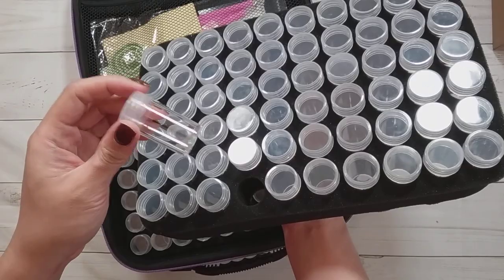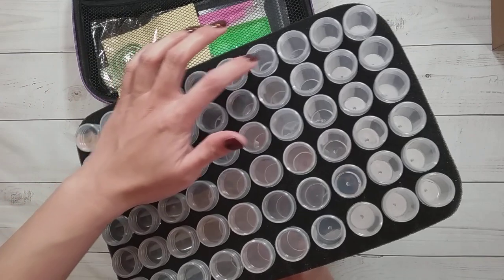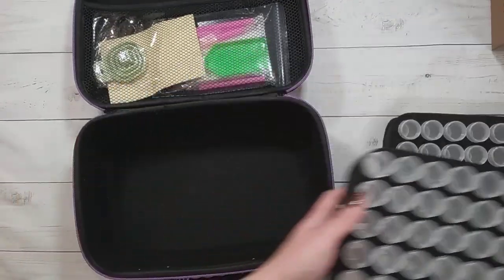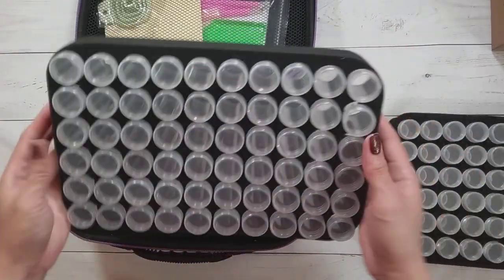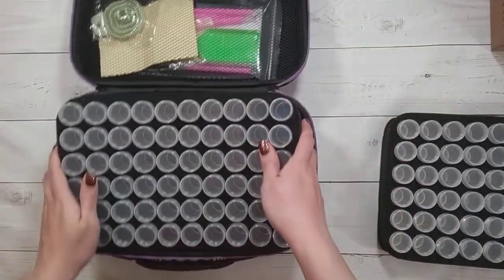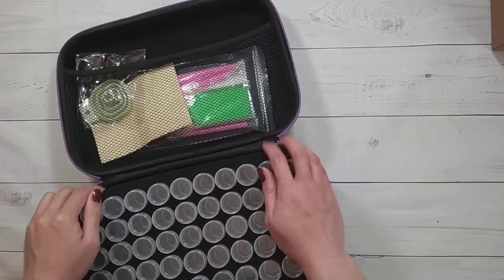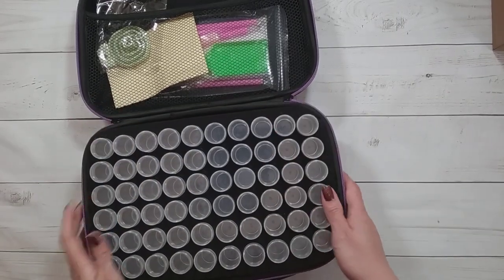It has 60 slots here and then probably another 60 here, so 120 total. If you are working on these, you can just take out one layer and put the other off to the side. This would probably be good for a long-term project that has a lot of colors — perhaps a Heaven and Earth design, which tends to have around 80-something colors.